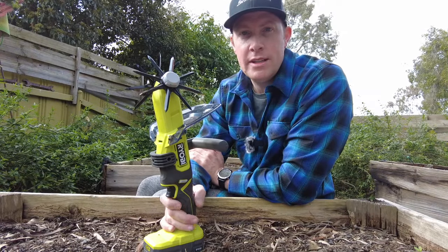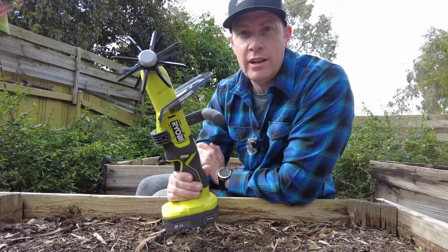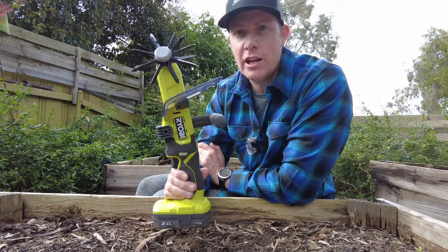Hi everybody, your home on Tools with James, and today we're checking out Ryobi's handheld 18 volt cultivator tool. Let's take a closer look.